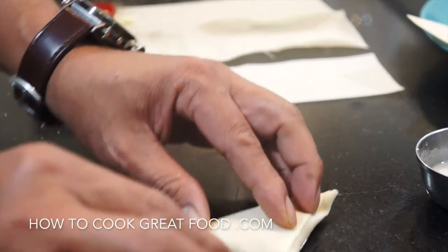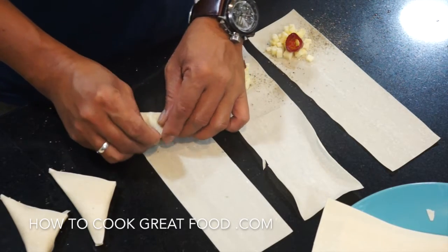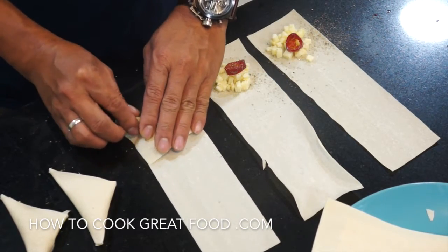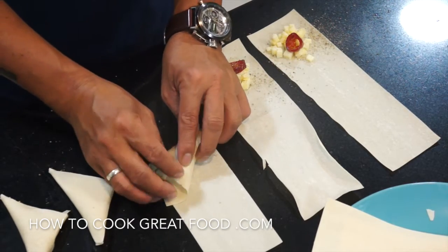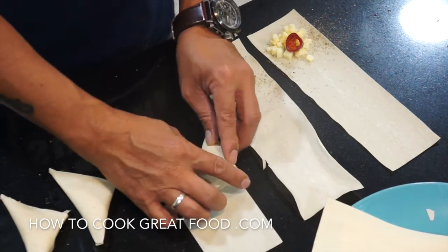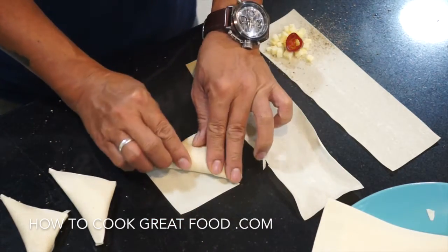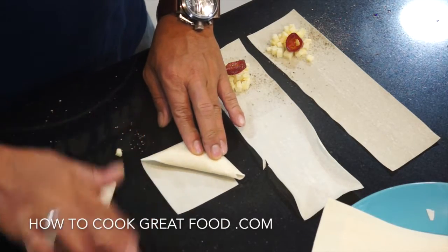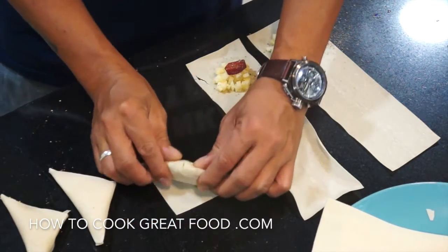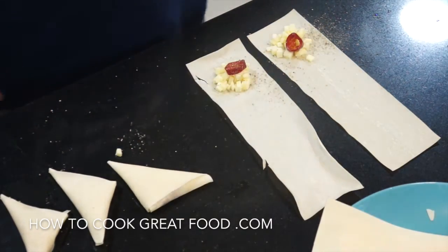Just from another angle: one fold there, one over there, one back on itself, one forward, touch of the water-flour glue, and over you go. We're now going to finish the rest of them and then get over to the cooker.